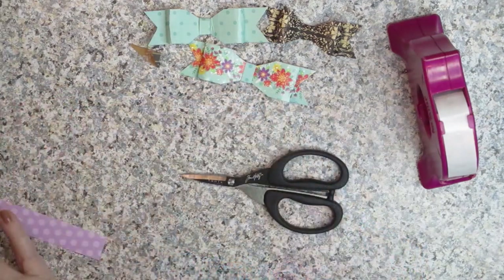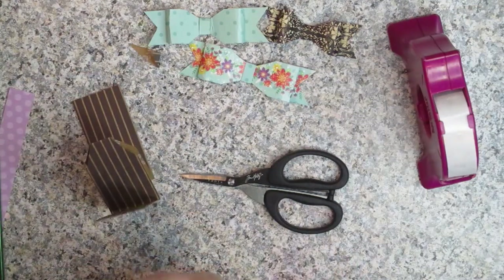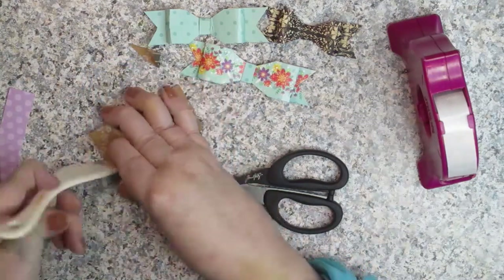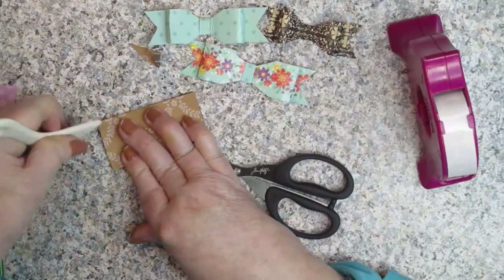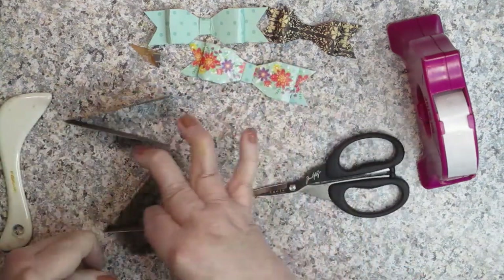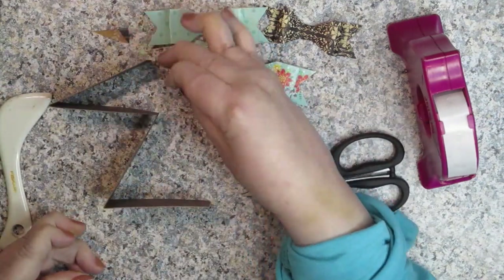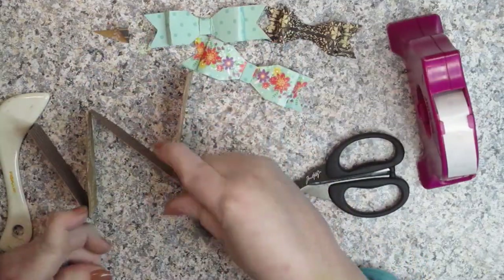If you need to use your bone folder, you can do that. I'll show you what it looks like after I get it creased because I don't want you to think I'm just going to crease it and go on to the next step. You're going to have yours looking like this — I guess it's a W. See that?